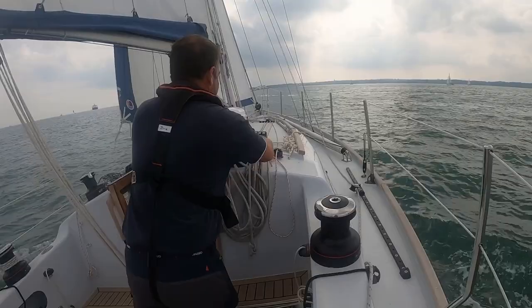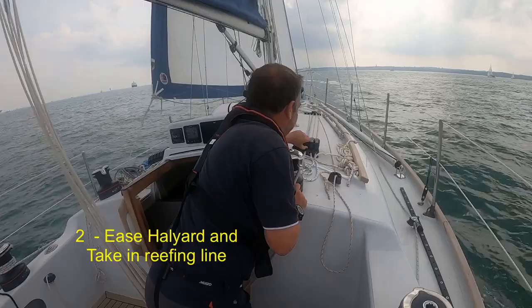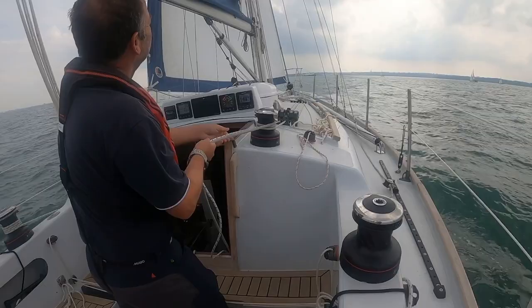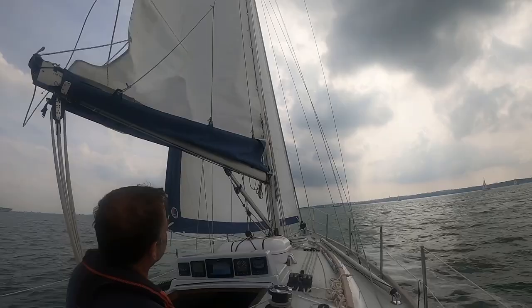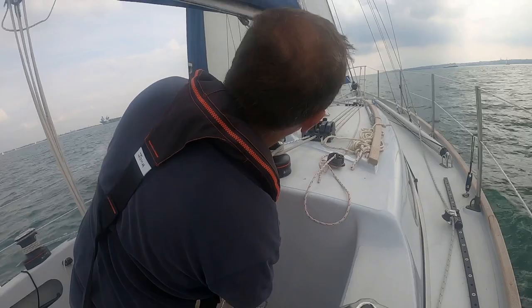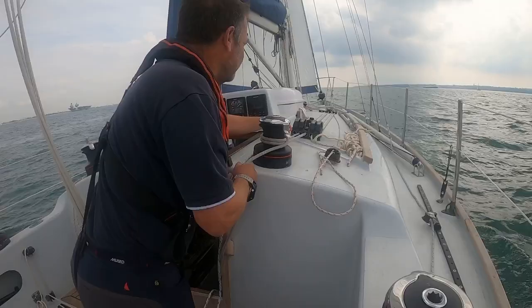Take the kicker off so it goes up very slightly like that. Then take the main halyard in — a couple of turns on there. Put the jammer off, and then at the same time as easing the halyard here, I can take in on the reefing. As I can see it's come down — I've got it nicely under control. That's the reef line all the way down.